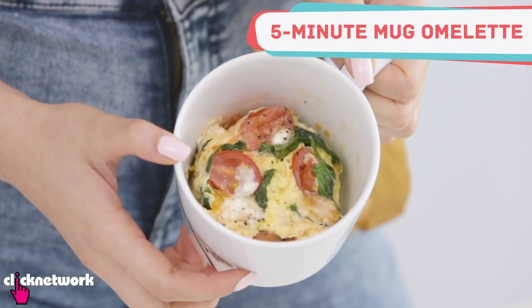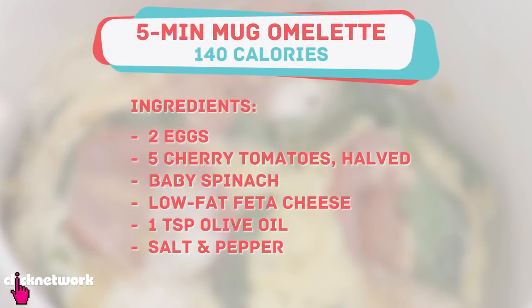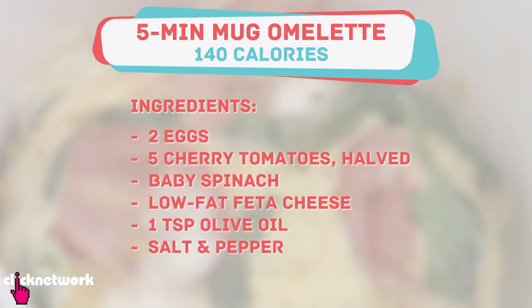I'm gonna show you how to make a simple omelet in a mug. This recipe is great because it utilizes whatever ingredients you have in your fridge, and if you're using the ingredients that I'm using, you're only at about 140 calories for a meal.